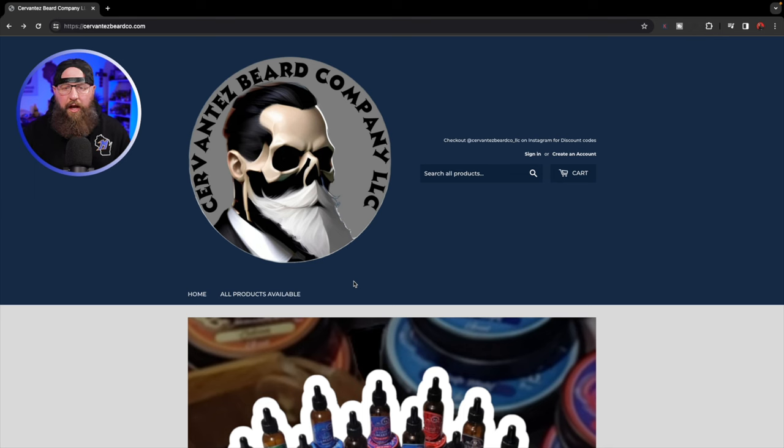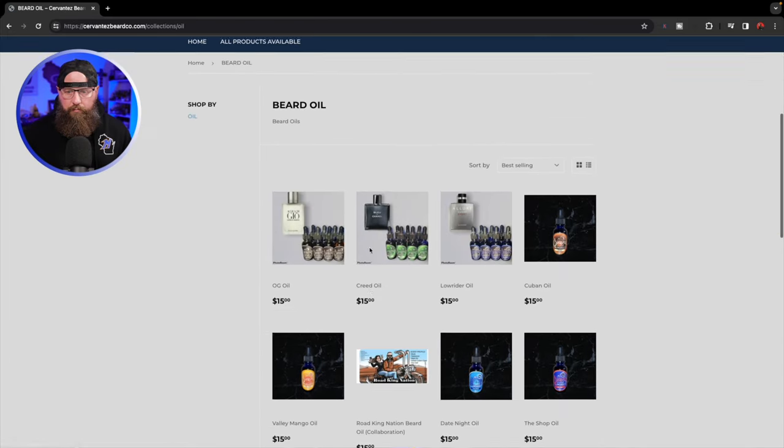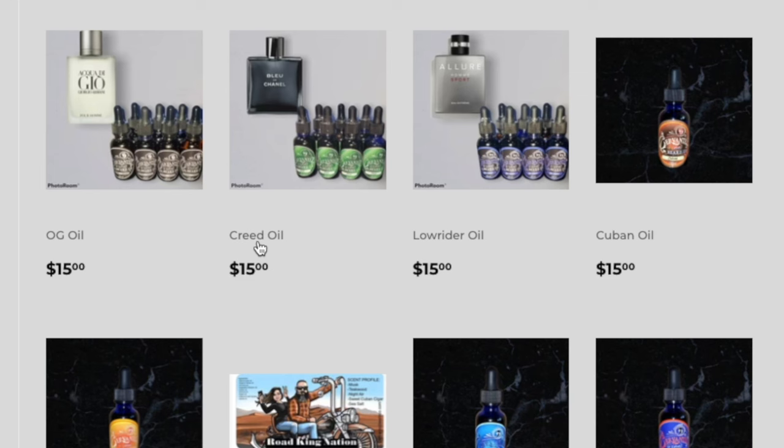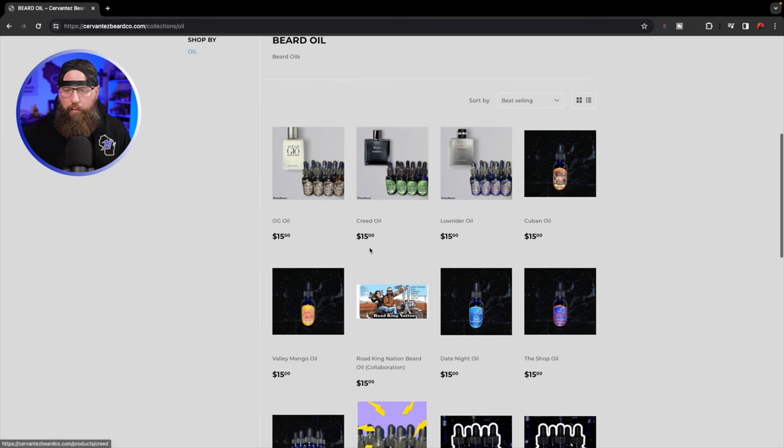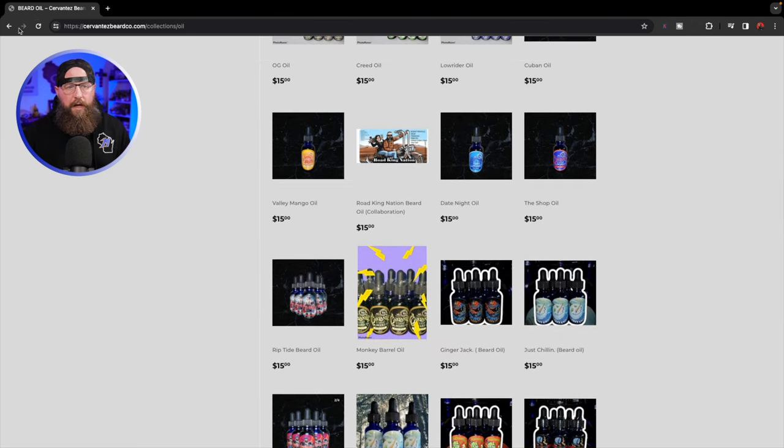The next thing I'd like to see is more up at the top. I don't see any way to contact the company, nothing that tells me about the company, nothing that gives me information about their products outside of what I do see — ingredients are listed, things like that. If I go to beard oil, scrolling down: beard oils are $15 for a one-ounce oil, well below the national average. Typically you can expect anywhere from $18 to $20 as that average range; some are higher, some lower. This is right at the bottom end of that average — it's a low price for a beard oil.